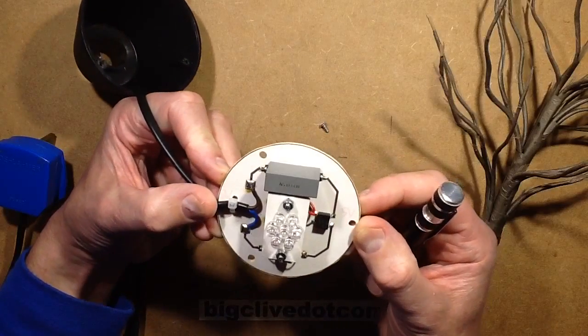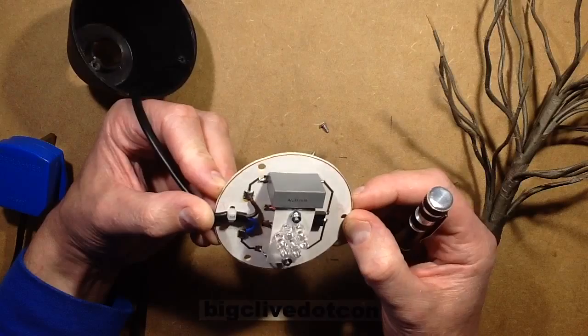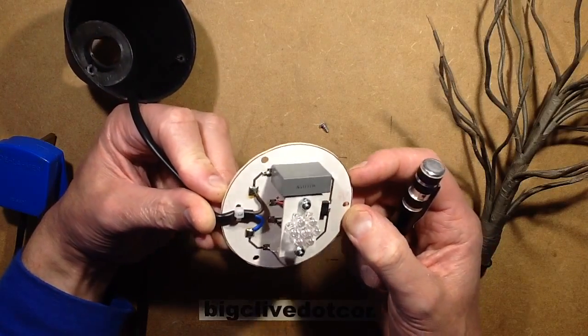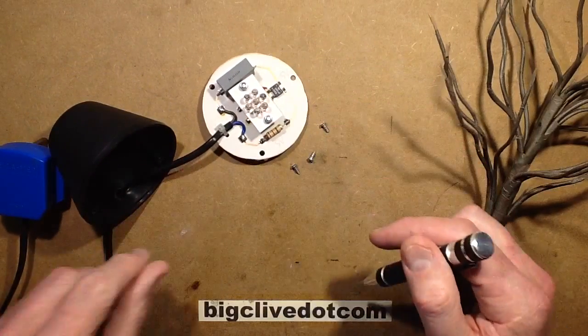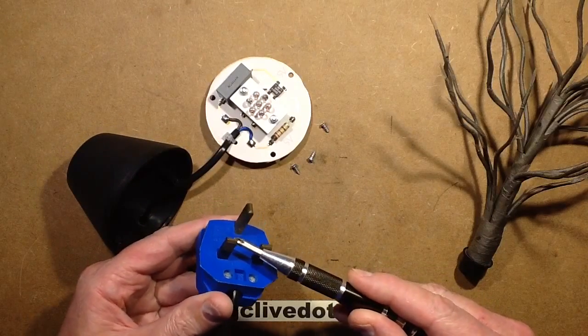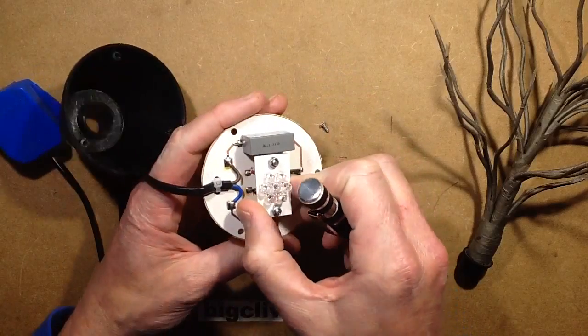It is a capacitor dropper — very generously laid out. The capacitor is a 330 nanofarad, 630 volt, so it's not actually a suppression capacitor, just a general 630 volt capacitor. I don't see a discharge resistor, which means right now I'm going to short those pins out. There's a wee flash in the LEDs — yes. That's an early design then.